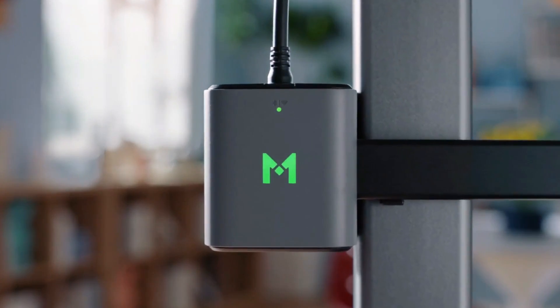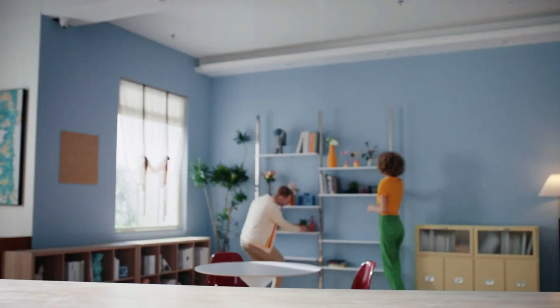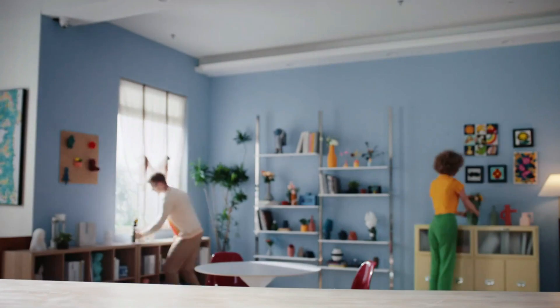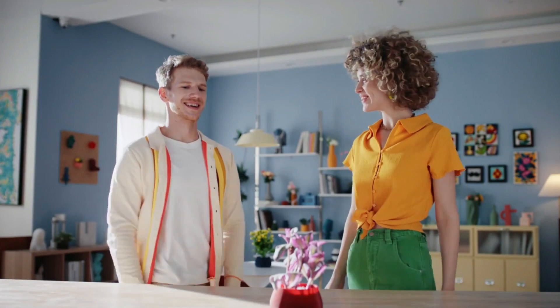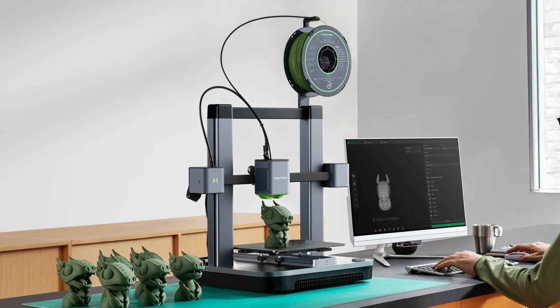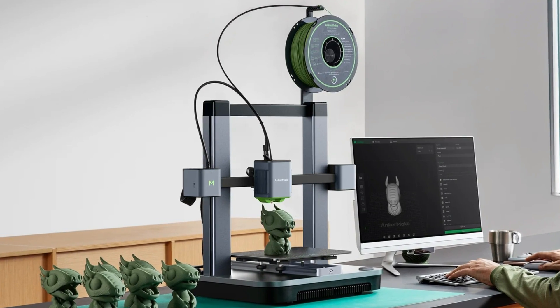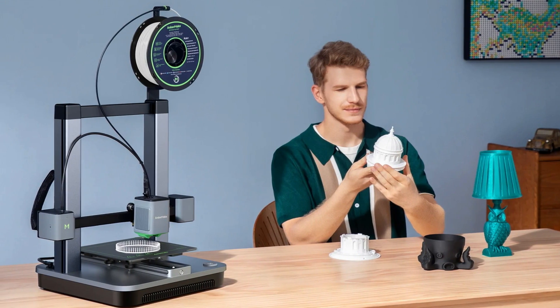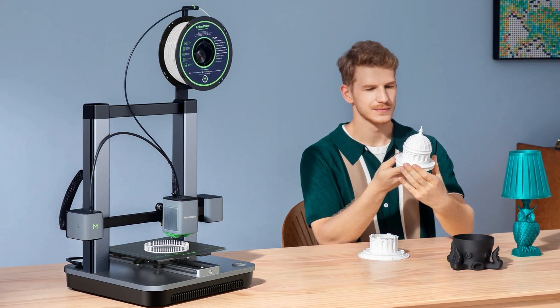Despite some stringing observed at higher speeds, the print quality — especially with PLA Plus filament — is impressive. The printer excels in producing high-quality output for various models, although the documentation could be more detailed for beginners. In conclusion, the Anker Make M5C is a commendable mid-range 3D printer offering great value with its easy assembly, user-friendly slicer software, and high-quality prints across a range of filaments.